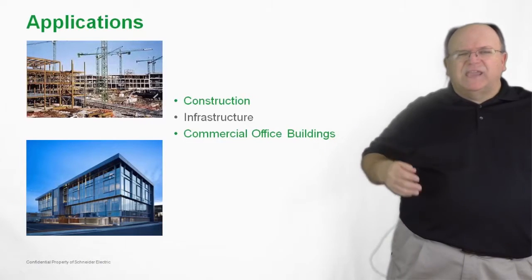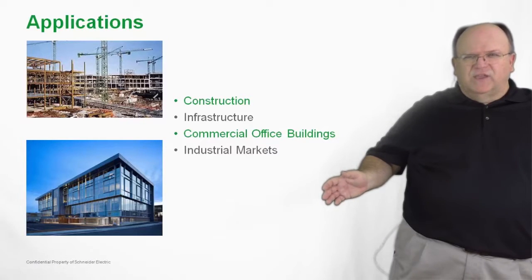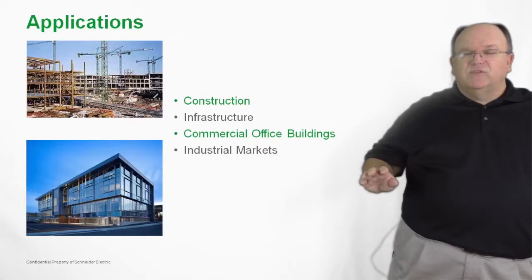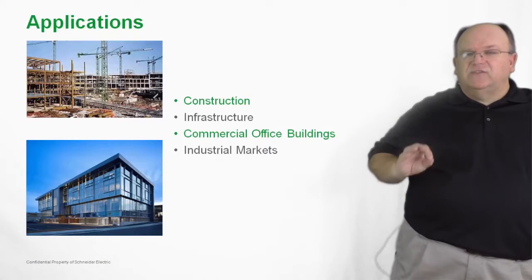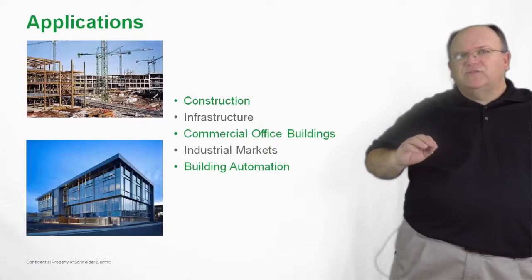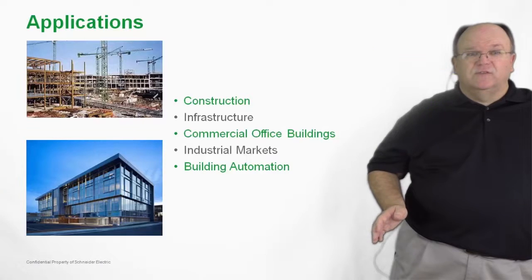Commercial office buildings and mechanical contractors all use NEMA-style starters. Industrial applications, especially older infrastructure industrial facilities, use NEMA-style contactors and motor starters, making TSIS-N a great maintenance and repair part. Building automation systems, typically specified by mechanical contractors that call for a NEMA starter, can also be met with TSIS-N.